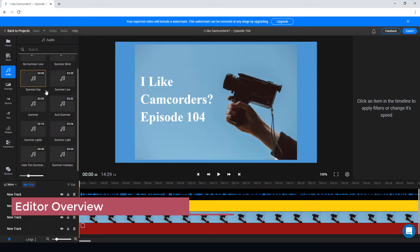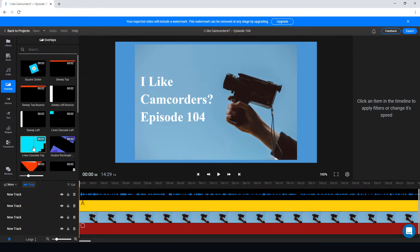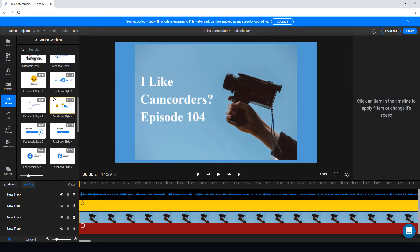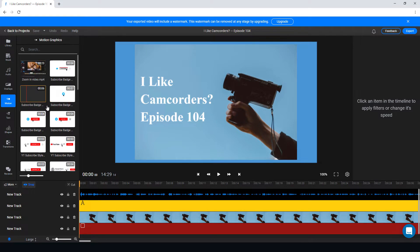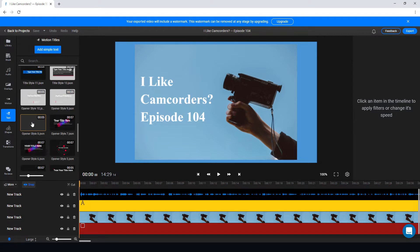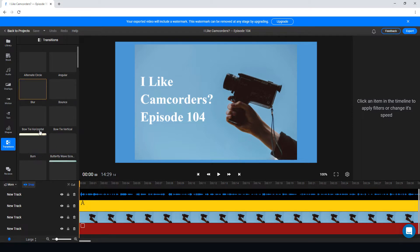There are some audio backing tracks included. We've got overlays that look quite good, and some motion graphics. Particularly if you're making videos for social media, subscribe badges are very useful. We've also got quite a lot of text styles, the ability to add shapes, and transitions.